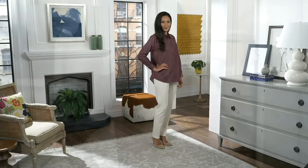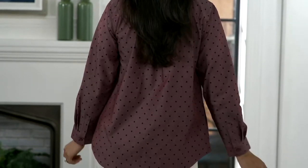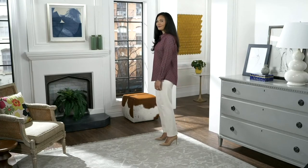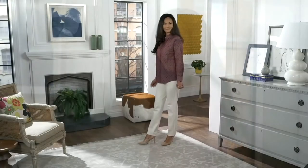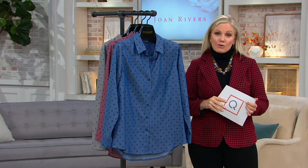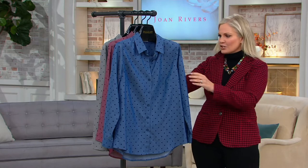First look — definitely pick up your statement necklace preseason. Here is an opportunity to get a fun, different take on the boyfriend shirt that is so popular within this collection. It's 100% cotton. We've never done that beautiful wine color in this kind of denim. And this is a clearance price now — normally closer to $70, we are at $41.83, saving you over $29. We're giving you an easy pay of $8.37.